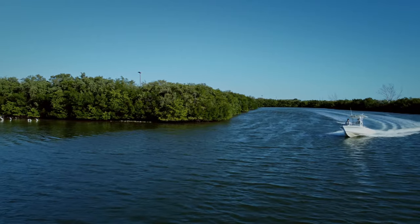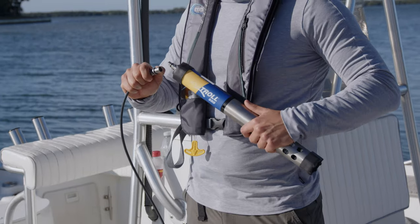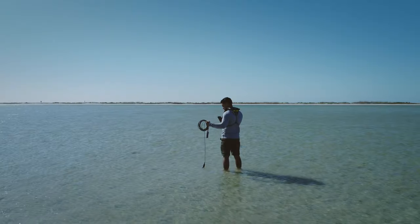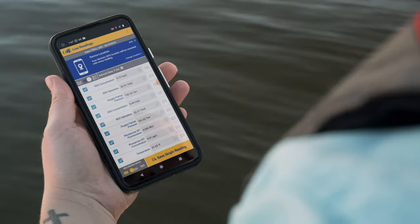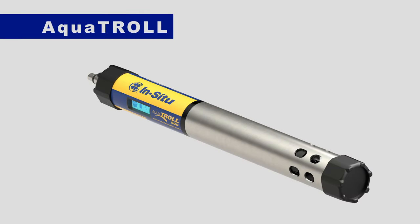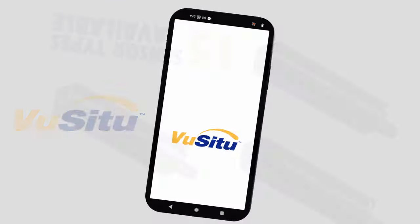Every trip into the field is an opportunity to gain new information and insight. If you're venturing out to collect water quality data with a handheld, you need lightweight compact equipment, accurate fast response sensors, and convenient access to real-time data. The AquaTrol 500 multi-parameter sonde, AquaTrol sensors, and the ViewSitu mobile app deliver on all fronts.